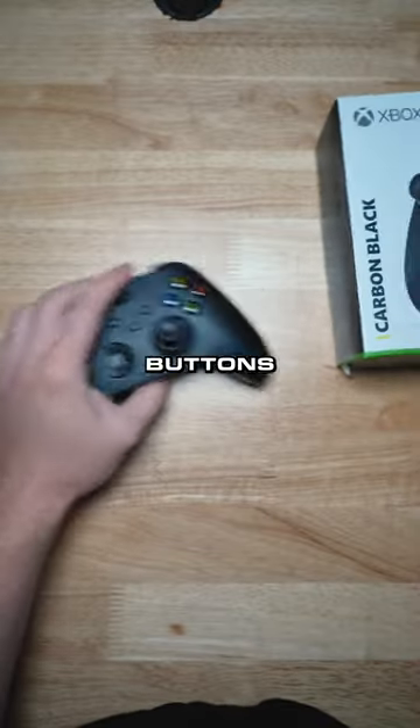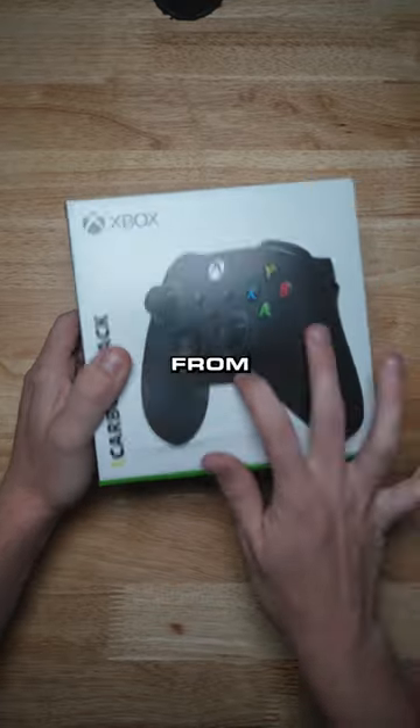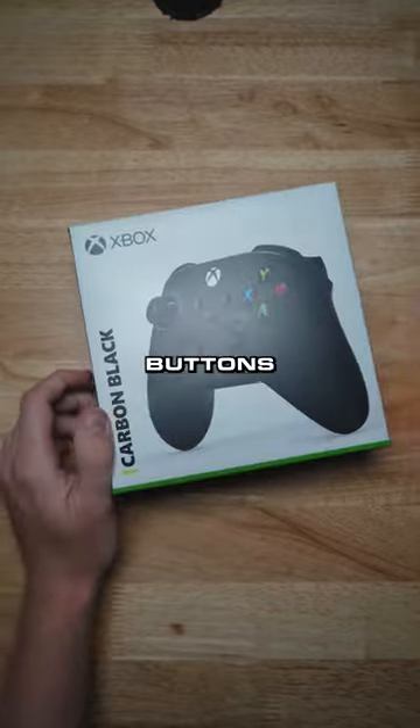Guys are definitely just trying to get free back buttons from us — not gonna happen. Nice try, but it's not gonna work. We're gonna hit you with the email, see if you actually want the back buttons, and we'll go from there.